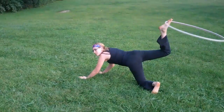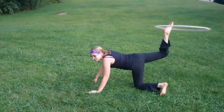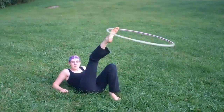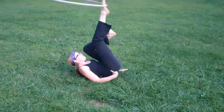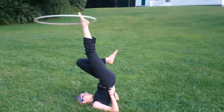And then roll over. From here you have a couple of options — you can roll back over or you can roll forward, and then you're back here. From here you can go into a candlestick, and then you do a roll over your shoulder.